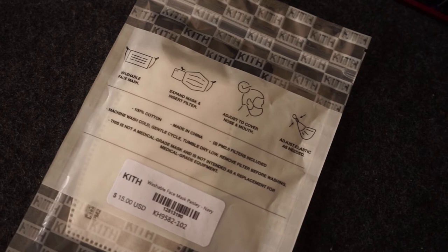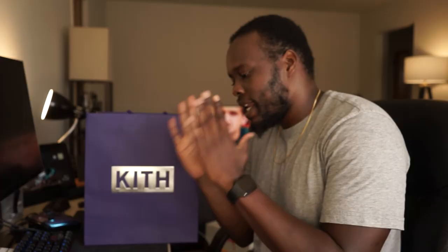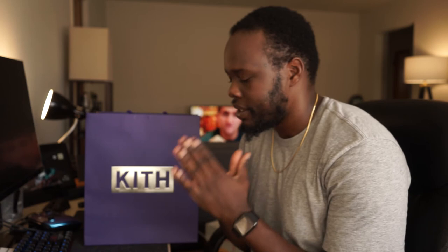Coming up this week there's the Kith x Calvin Klein release, which should be a pretty big drop. I'll probably try to cop some personal stuff from that — not necessarily at retail. When I was in LA I stopped by the Kith LA store, which is really dope — very minimal vibe. They also have the Kith Treats bar. I had Virgil's custom milkshake, which had cinnamon toast crunch, vanilla ice cream, and chunks of crystallized caramel in it — delicious.